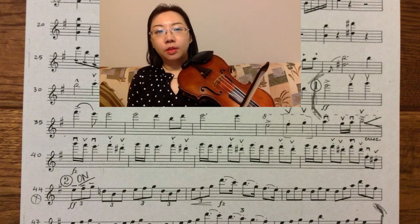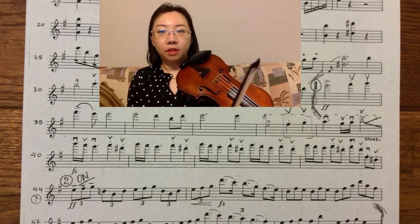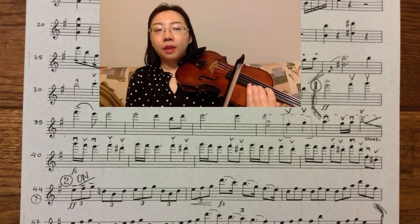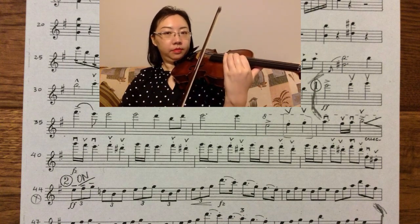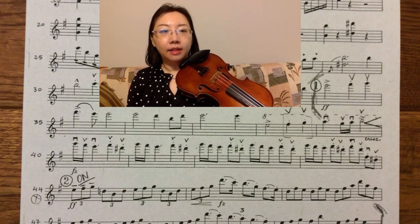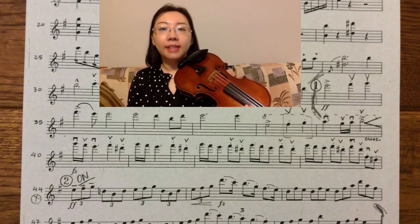It looks like G is the highest note for the next three measures, so the second finger is good for the E. In measure three, I use the restez method to stay on the same position by playing the beat on the A string. In measures five and six, I find the highest note, which is B. If you use the pinky to play the B, then you should shift the index finger to F sharp.